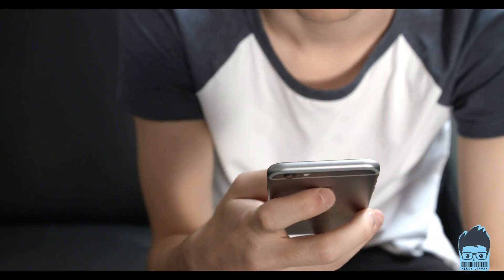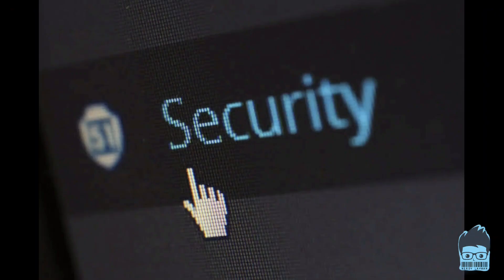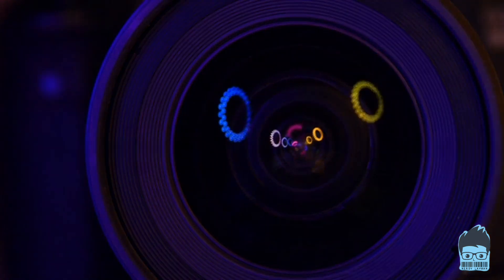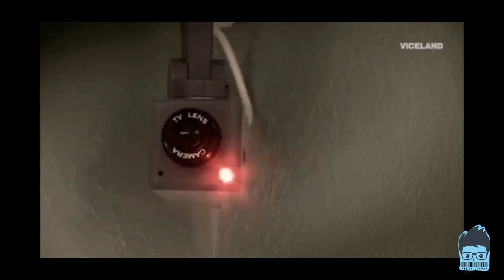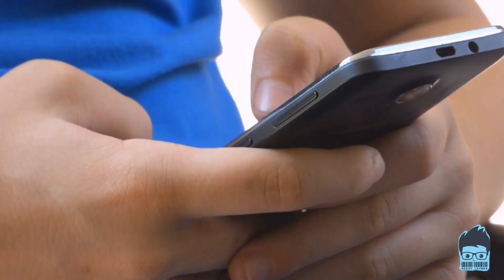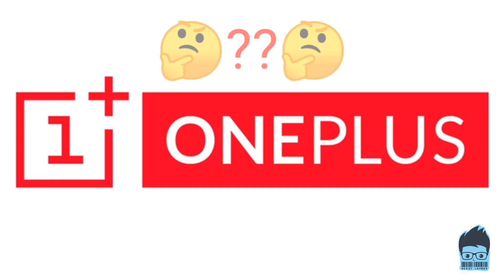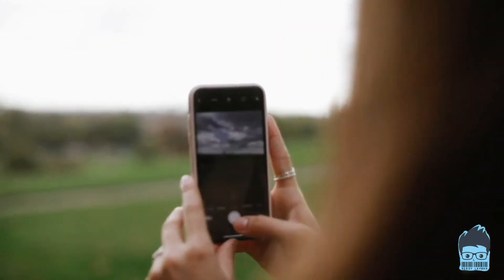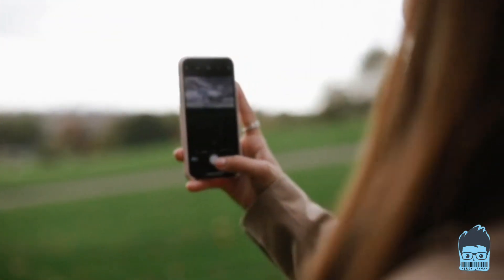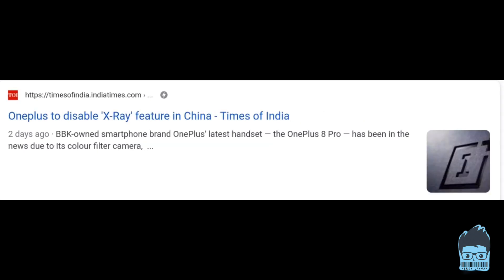This may have a huge effect on OnePlus as this will give rise to many privacy-related issues. Even though the camera is not as powerful as other highly powered IR cameras used for security purposes, it managed to reveal some of the stuff covered by a black surface. OnePlus has already launched an update that will deactivate the Photo Chrome camera, but temporarily and only in China.